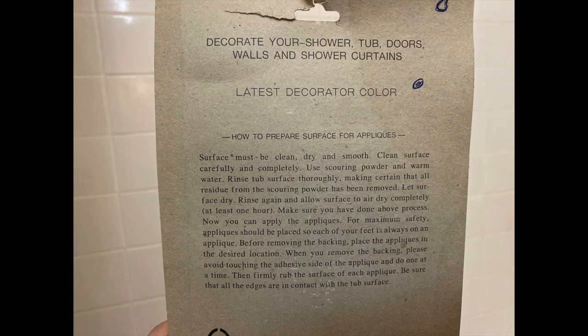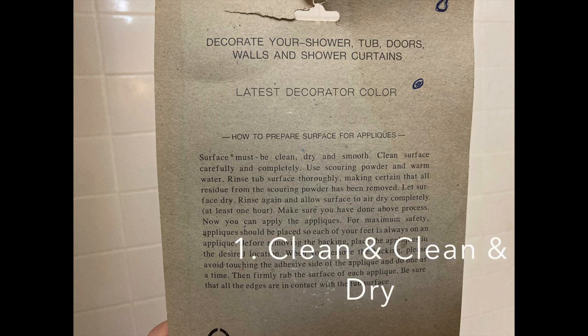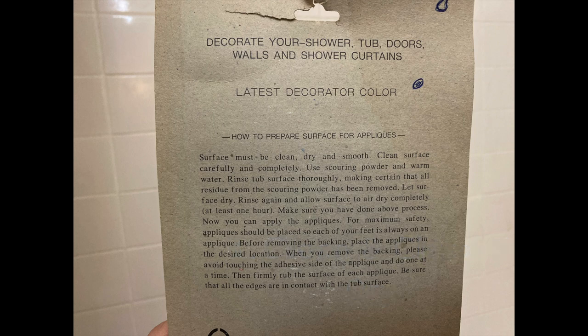The first step is to really, really, really clean your shower. Use your normal shower cleaner and then use some scrubbing powder like Comet, then rinse it really well and make sure it's dry. Let it dry for a couple of hours.